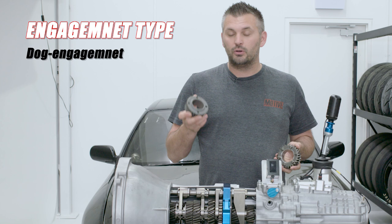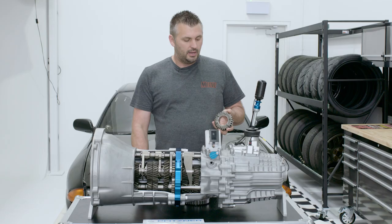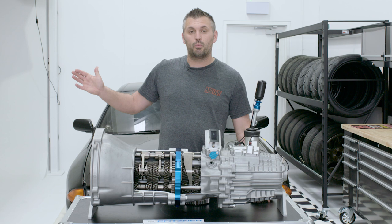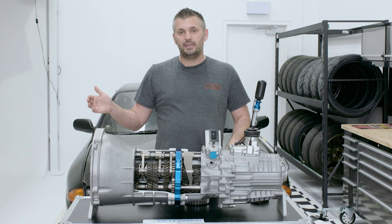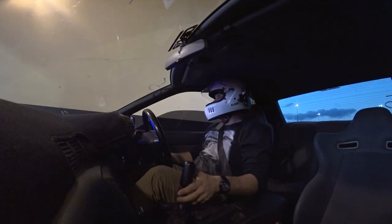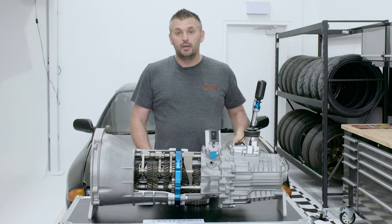Next up is the type of engagement, and you can have two types: dog engagement or synchroniser rings — synchros — which you see in every factory gearbox. You hear the phrase dog box get thrown around a lot, and a lot of the time it's used incorrectly. When people hear a noisy gearbox that whines as it drives, they say it has a dog box. But that's actually the cut of the gears causing the whine. The sound that you hear on the gear change, or when you clunk it into first — that is the dog engagement.